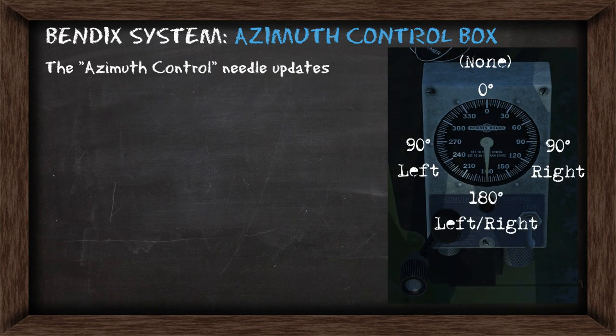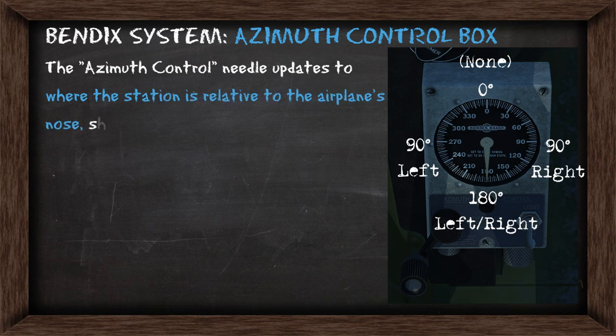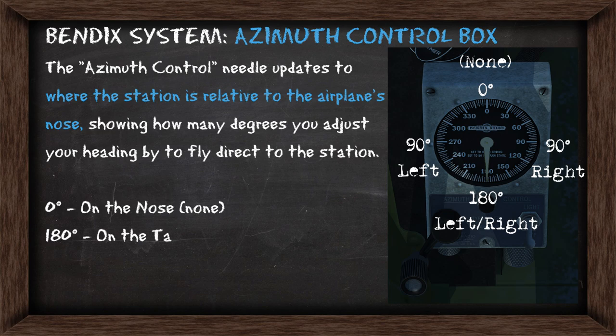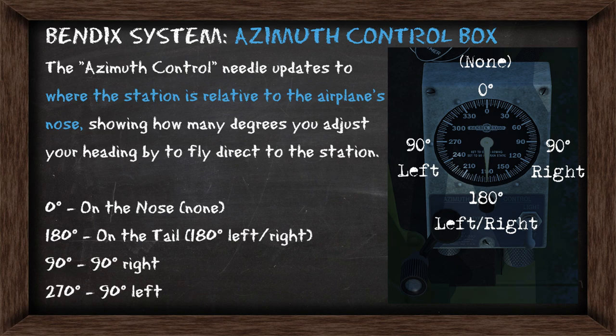The azimuth control box has a needle which will continuously update to where the station is relative to the airplane's nose, showing you how many degrees you need to adjust your heading to fly directly to the station. If the needle is on zero, the station is right ahead of you. If it's on 180 it's behind you, and 90 and 270 will indicate right and left.